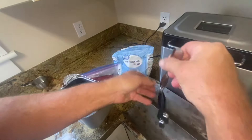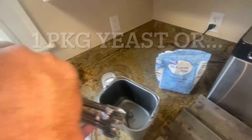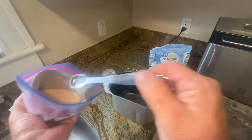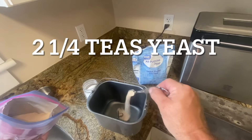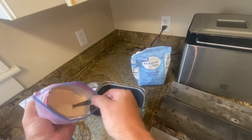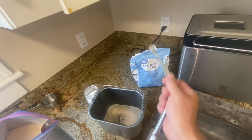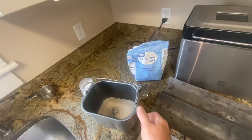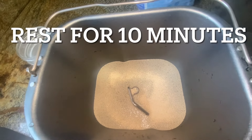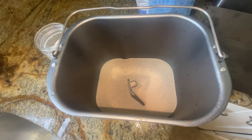One teaspoon, three quarters. A package of yeast is about two and a quarter teaspoons, so if I use a three-quarter teaspoon times three. We're gonna let it sit for 10 minutes. You don't have to stir it or anything — nope, it'll soak up and start kicking. It's amazing how fast they come back to life.